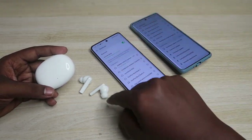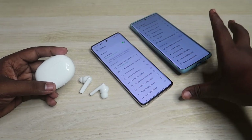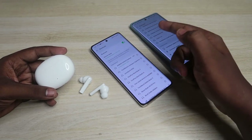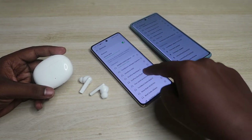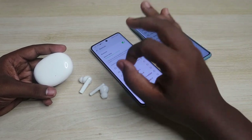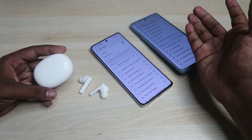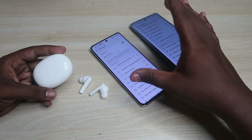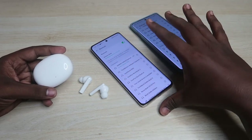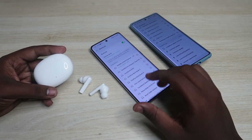With these earbuds, you can't maintain a dual connection between two devices simultaneously, but you can instantly switch the connection from one device to another. To do that, you first need to connect the earbuds to both devices individually, which you can do using the manual pairing mode.